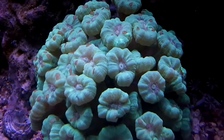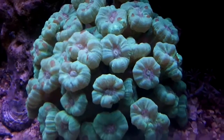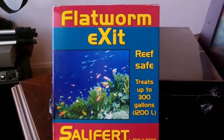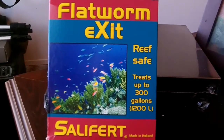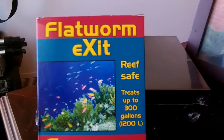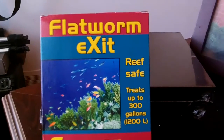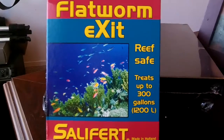As much as I hate to use chemicals, we're going to try a product from Salifert called Flatworm Exit. Here's the product from Salifert — the packaging. It's called Flatworm Exit. It's supposed to be reef safe, and one packet treats up to 300 gallons.